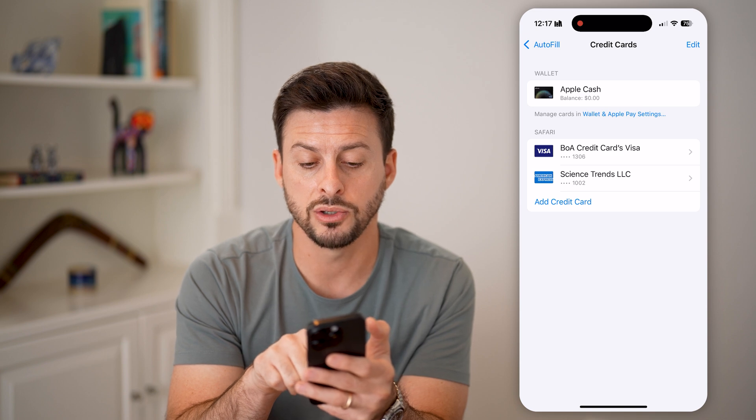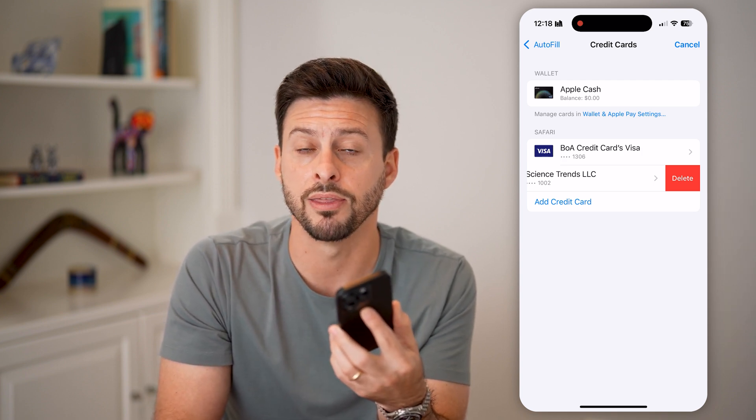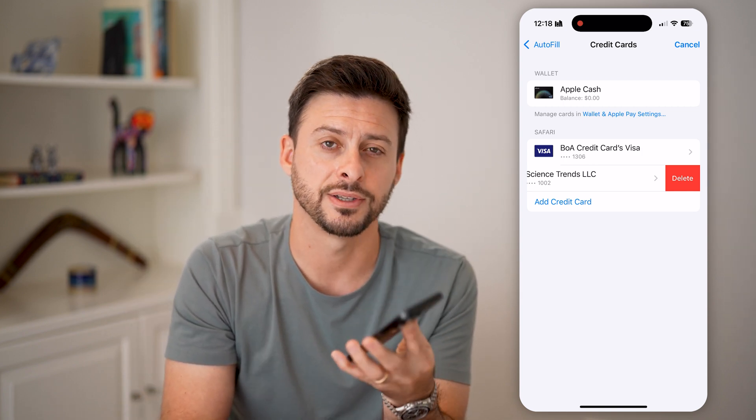All I need to do to delete it is swipe to the left and hit the red delete button. And then I have fully removed that card as a payment method on my iPhone. I hope this helps. If it did, hit the like button down below and leave a comment if you still have any questions. Thanks, guys.